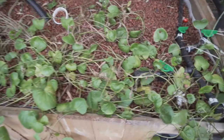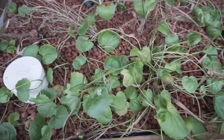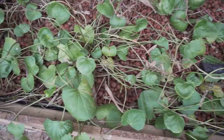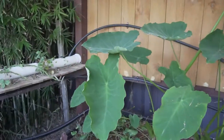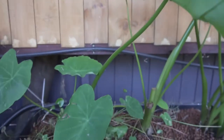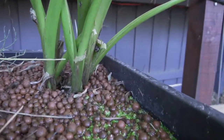In grow bed 2 we have goticola and an unfortunately very sad-looking samphire. We did until recently have lots of tomatoes, but we only removed them this week. In grow bed number 2 we also have taro, goticola, samphire, water chestnuts, and it looks like we have a small growth of duckweed.